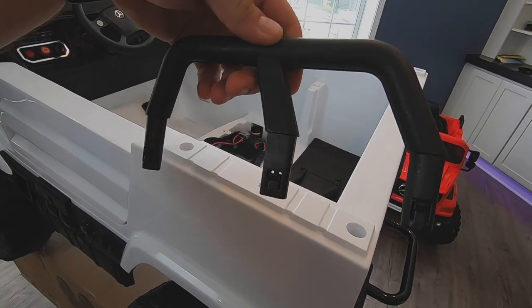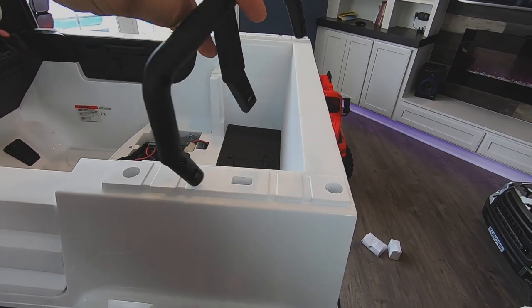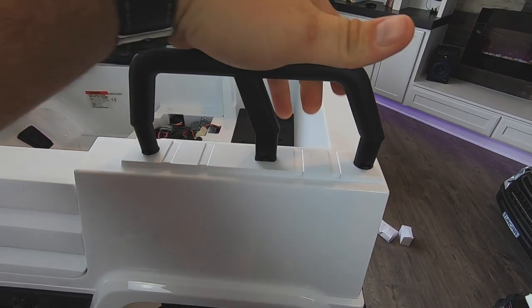Next we're going to be putting in these little bed rails. They go in only one way — if you try to put them in the wrong way they're not going to go. These also just snap in.